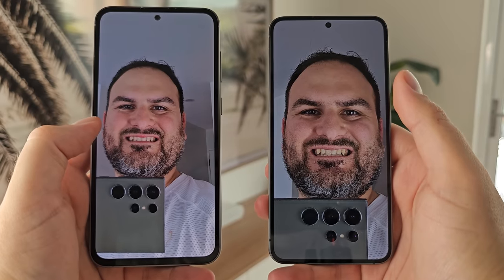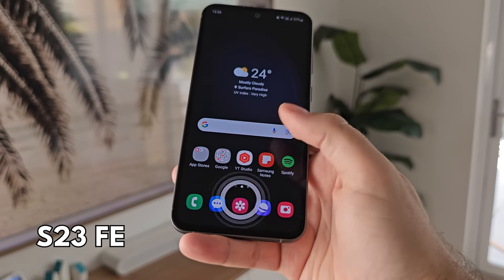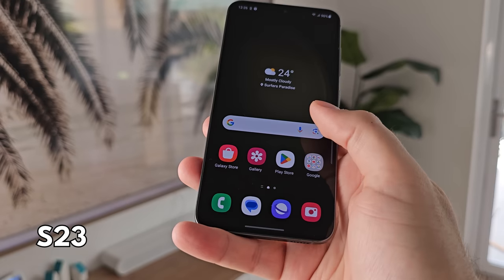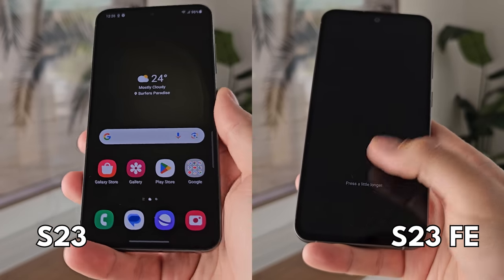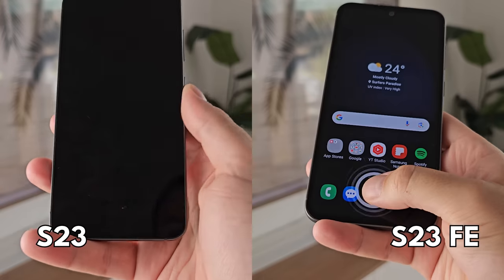Outside of that, the display quality is quite similar — it's not going to be a reason in my opinion to choose the S23 over the FE. What might help you make up your mind though is the fingerprint situation. On the S23 FE you have a very hit-and-miss optical fingerprint scanner that is much too low, versus the very reliable, very secure, correctly placed ultrasonic fingerprint scanner on the standard S23. It's just a more reliable fingerprint scanner and works more of the time.